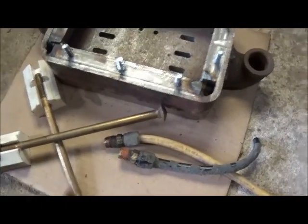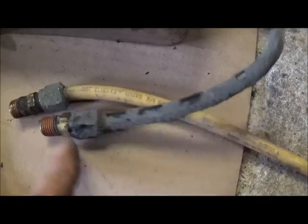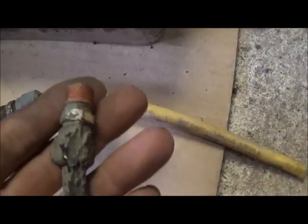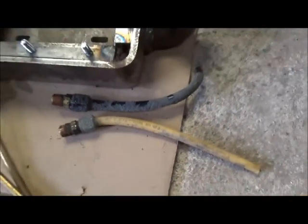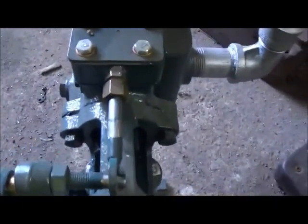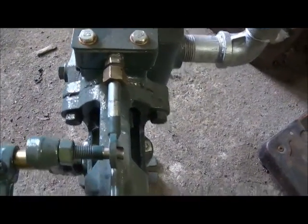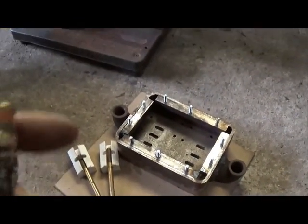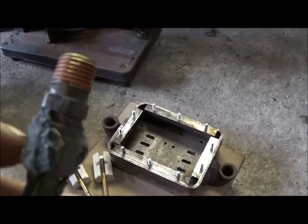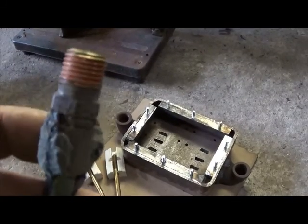I'm actually going to use these bolts as the linkage — that's what I did on the other pump. I'll cut them off and then weld on whatever I end up using. I went down to the old school bus and crawled up under it and found me two more of these fittings. They're all dirty but they'll clean right up no problem. If you remember on the other engine, that's what we ended up using and it worked out really good. The way these work is we take the ferrule out — we don't use the ferrule at all — put an o-ring back in, tighten it up, and it works really good.